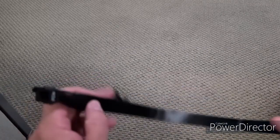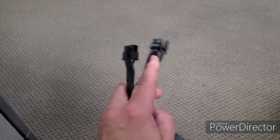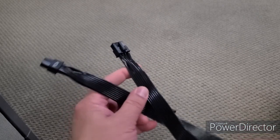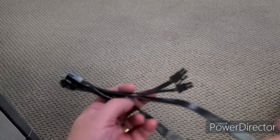Hey everybody, this is Johnny Guru, and today we're going to be talking about cables. We're going to be testing cables on the Sun Moon tester — that grinding noise you hear in the background is the very loud fans on the Sun Moon tester. I already have it running and ready to go.